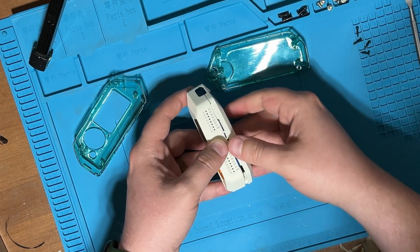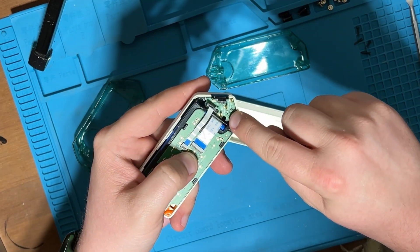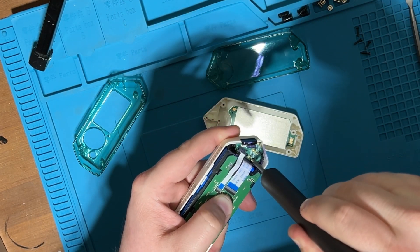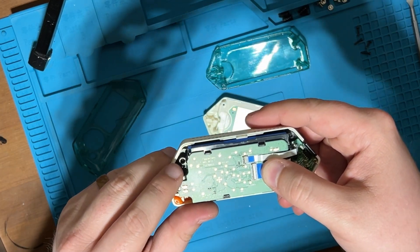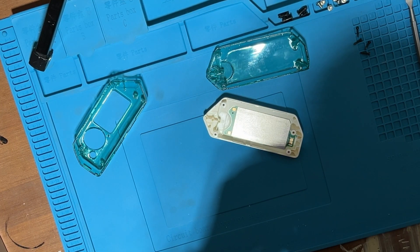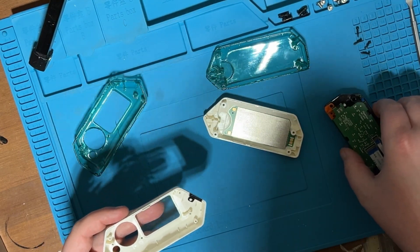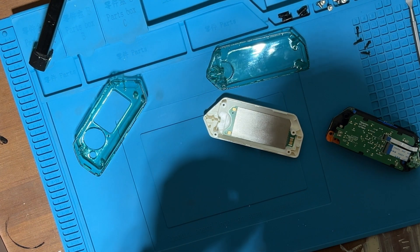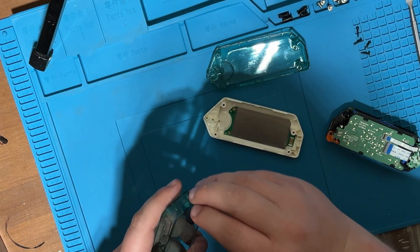There we go. Remove the back. There's a screw here, so we'll go ahead and screw that out. There's also a screw up here that we have to take out. And once those are out, this comes right out super easy. Remove the infrared component here.